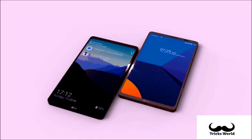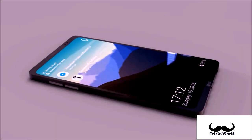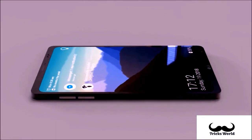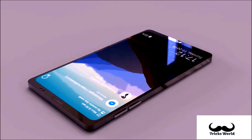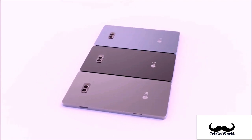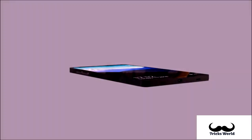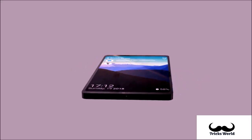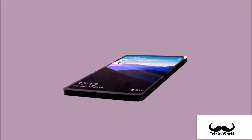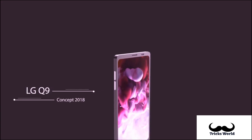The LG Q9 might become the Korean OEM's first smartphone to combine mid-range hardware components with a notched display design. At least according to an alleged leaked press render passed along by MySmartPrice, said to depict the device from the front. The render showcased a smartphone which seemingly looks identical to the LG G7 Fit, and the similarities between this image and the official LG G7 Fit press render are everywhere.